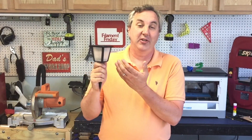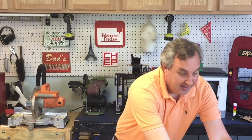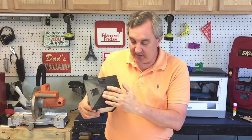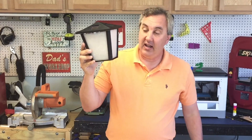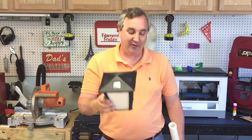After you finish a project like this and it works out really well, the next logical step isn't to print 20 more — you go big. I upsized it to 200%, left the pointed top, and put four light sensors in. I also want to make an adapter so I can put it on a pole. I'll save this for a future Filament Friday.